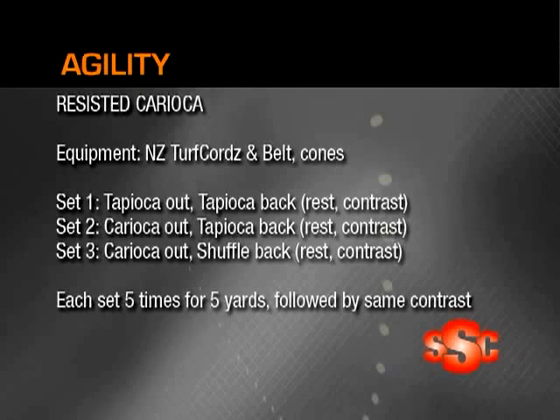In set one, we're going to start out by going tapioca out, which is quick steps — not long strides like a carioca. We're then going to tapioca back. We're going to rest and then do the same thing without resistance, contrasting out for five yards.